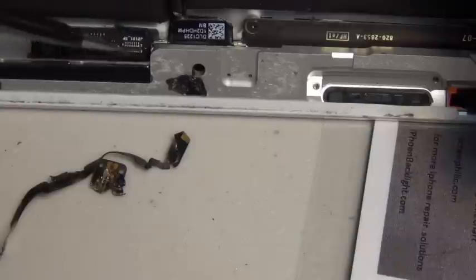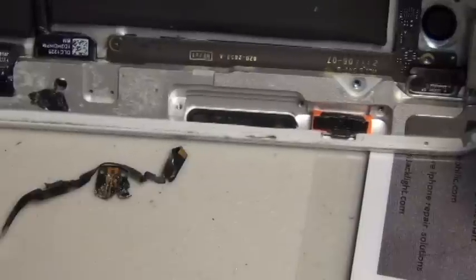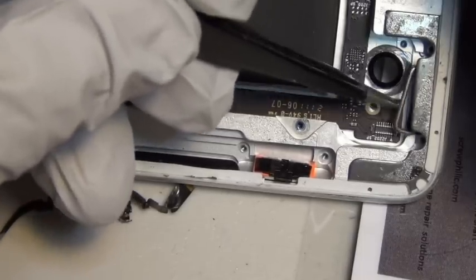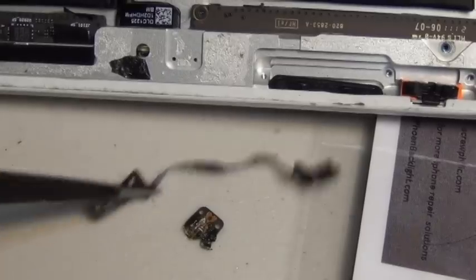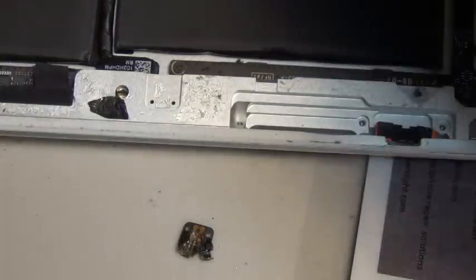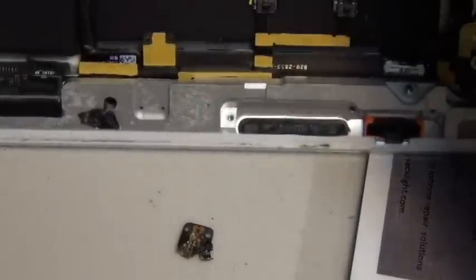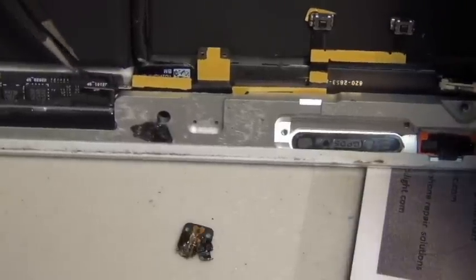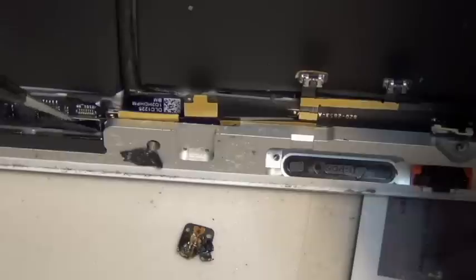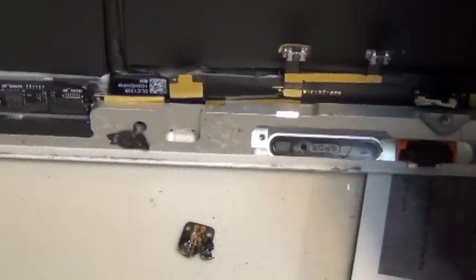Now you want to get your new ribbon cable and place it. I like to start on the button first. First put the power button back. I like to plug the FPC connector first, and then walk my way up. It will essentially be a reverse of what you just did to the broken ribbon cable — you will just be putting it back with a new one. The new ribbon cable you purchased is likely coming from China and will have little double-sided tape on it. You could use it; it can get in the way sometimes but it's needed.